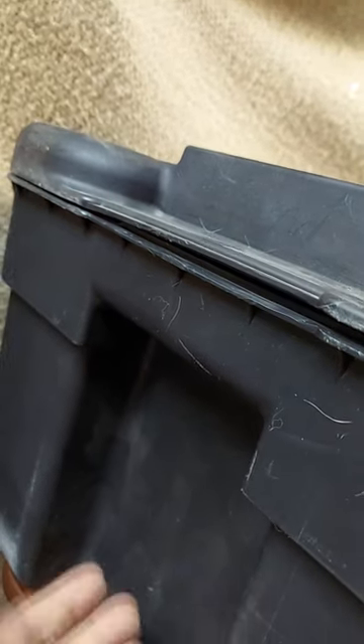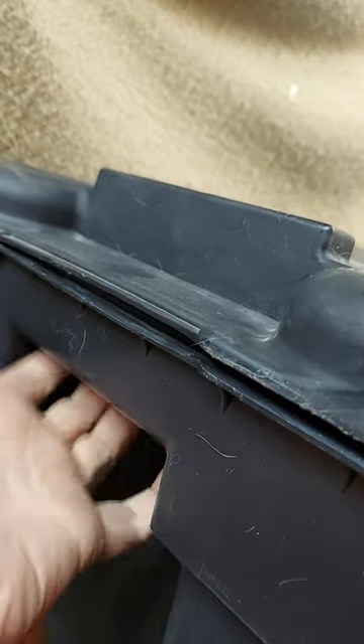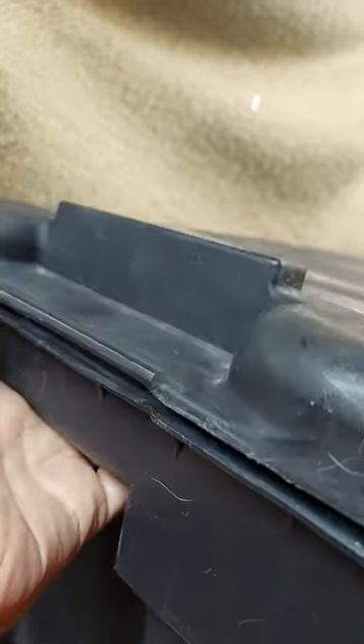The handles are probably my favorite part. I've used other trunks in the past, even some polymer ones, that just didn't have a good way to hold on to them. This one is great even if you're dragging it.